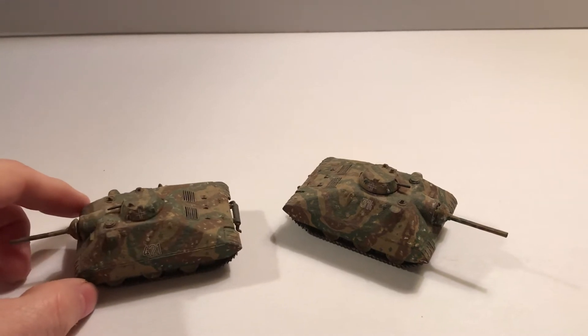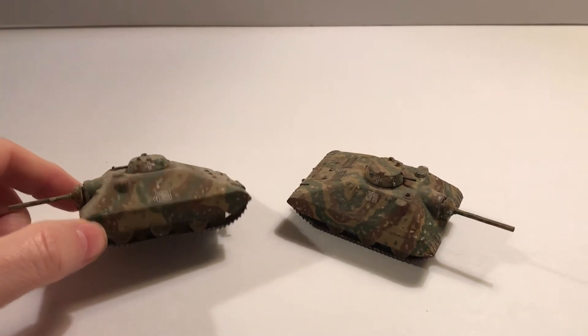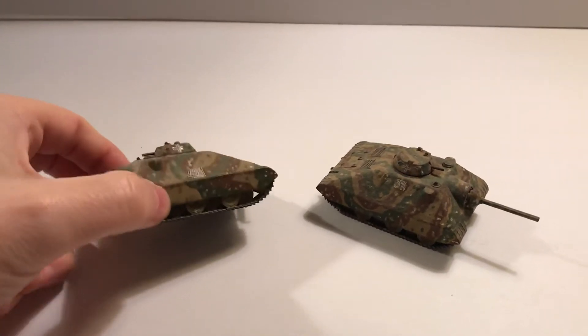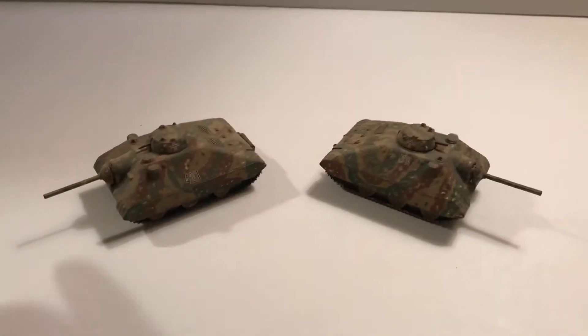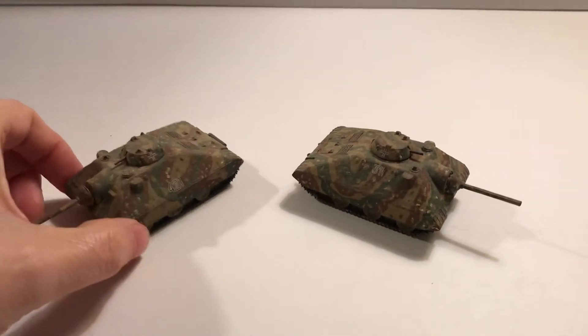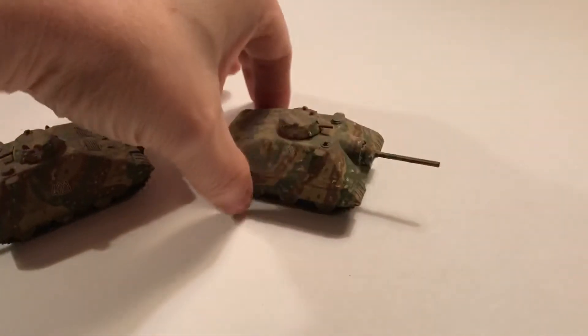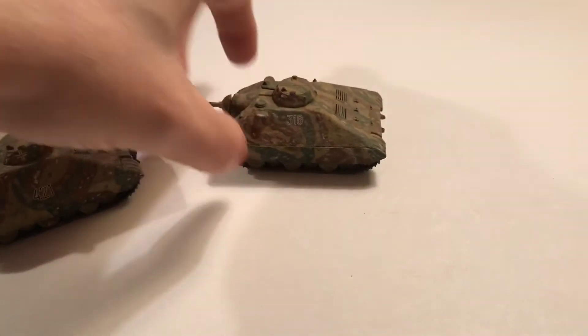It's painted up in an ambush-style camouflage, which is gray on the bottom. This was a simple type kit, not that many parts per model. It was a two-pack. You can see you've got two different numbers on there with the decals.